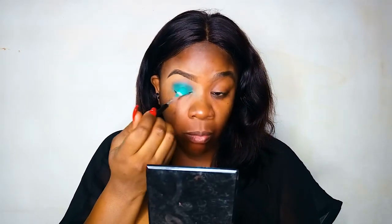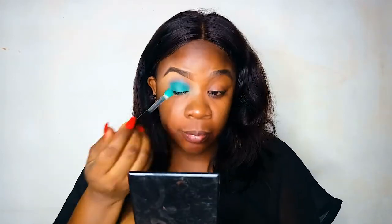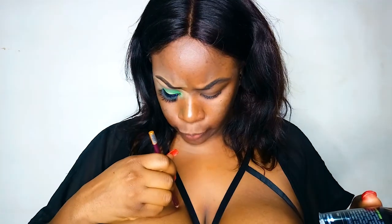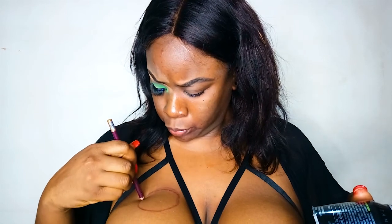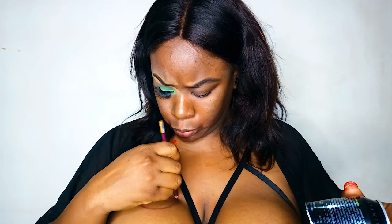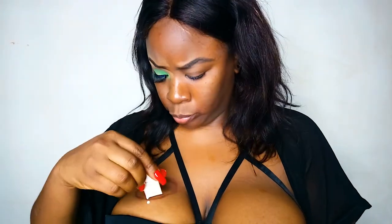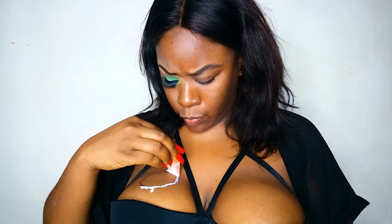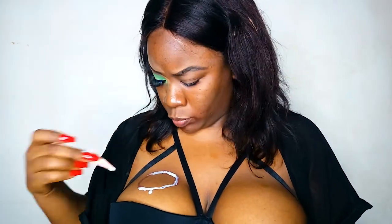For the purpose of saving time, I am just going to run you guys through how I got this look done. Using an eye pencil, I outlined where I wanted the can to sit on my really big boobs, and then I went in with the latex glue just on the outline part. I also went in with some cotton wool on top of the latex, which is on top of the outline part.